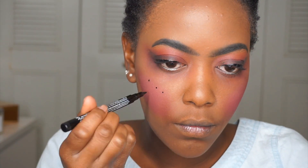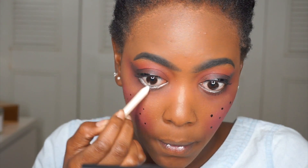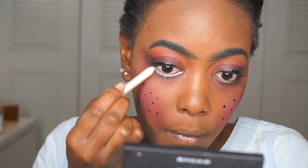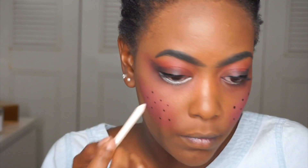I added more powder because I wasn't looking pasty enough for my taste. Now for the freckles — this was fun! I wasn't sure how to do this, so it's pretty much me winging it, but I just put a bunch of freckles on my cheeks. Then I'm doing a very thick white liner under my eye, because doll babies have that really wide eye look. I already have really big eyes, so it wasn't hard to make them look even bigger.